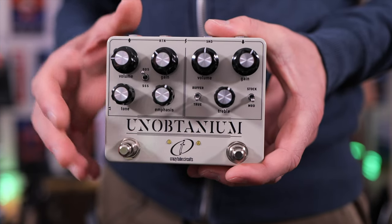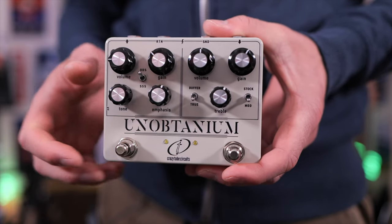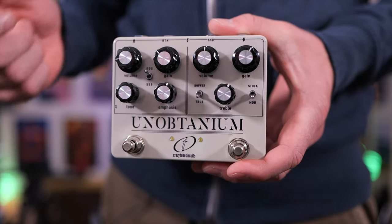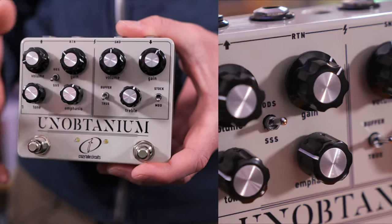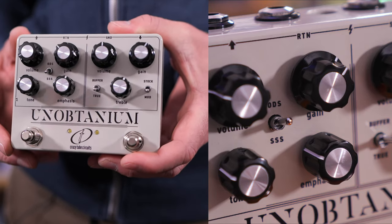Let's take a look at the Unobtainium up close, starting with the dumbbell side of the pedal. With the ODS switch up, you're getting that Overdrive Special-style overdrive — it's a much fatter, thicker tone, and if you want to play lead, that's the setting to use. If you want a cleaner tone, the triple-S setting down here is the one to go for.